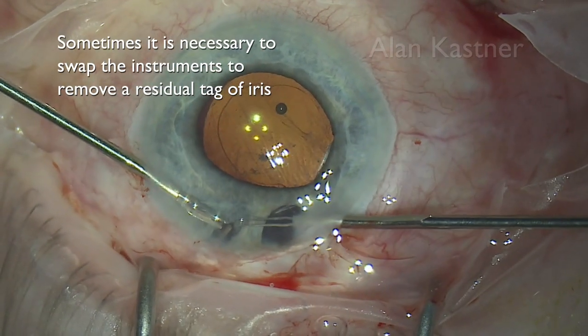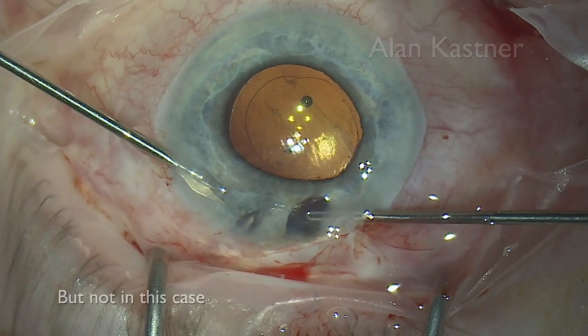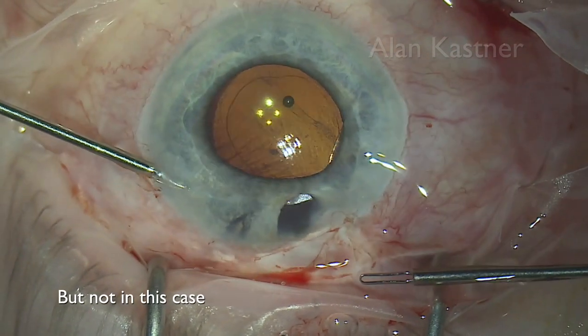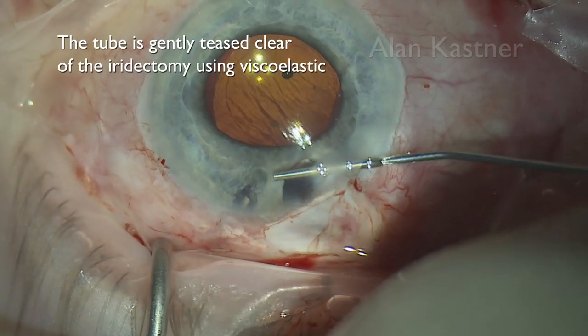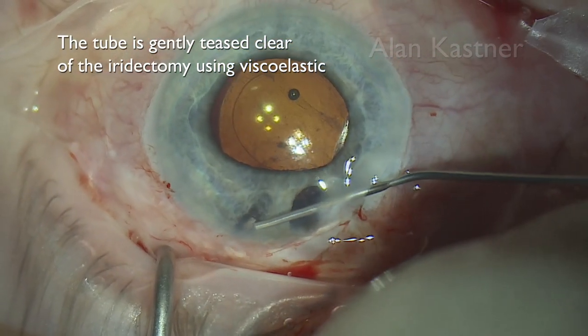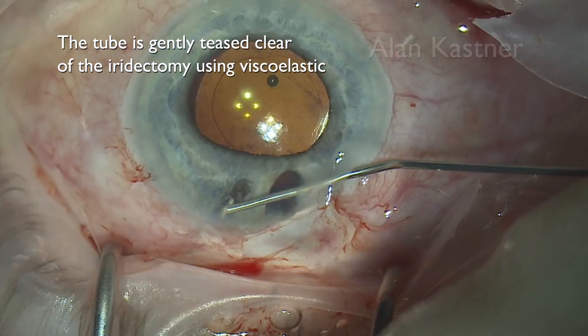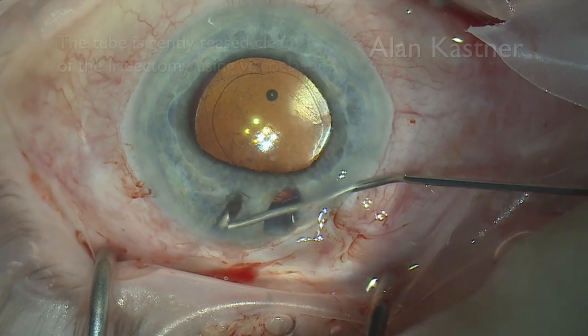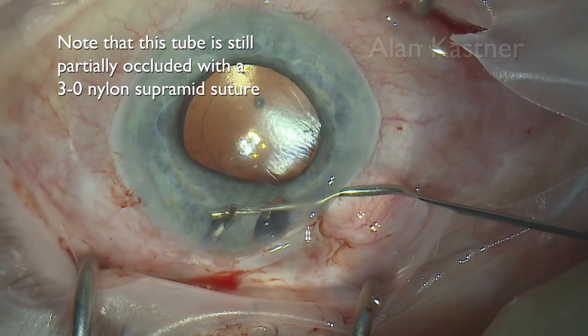Sometimes it's necessary to swap the instruments round to remove a residual tag of iris, but not in this particular case. The tube is gently teased clear of the iridectomy using viscoelastic. Note that this tube is still partially occluded with a 3-0 nylon supramid suture.